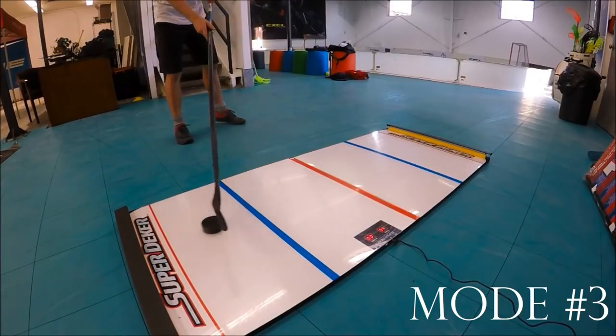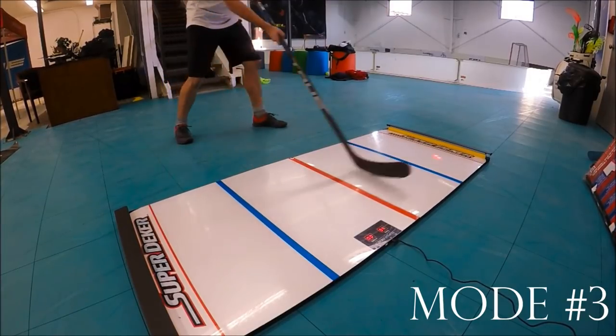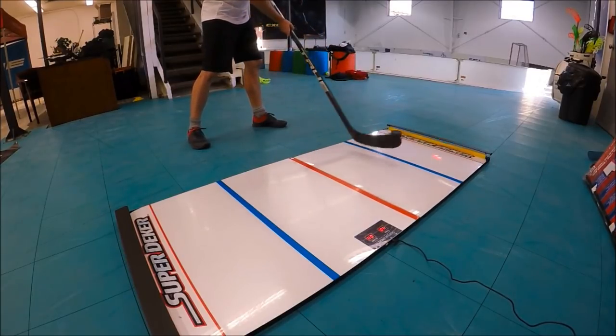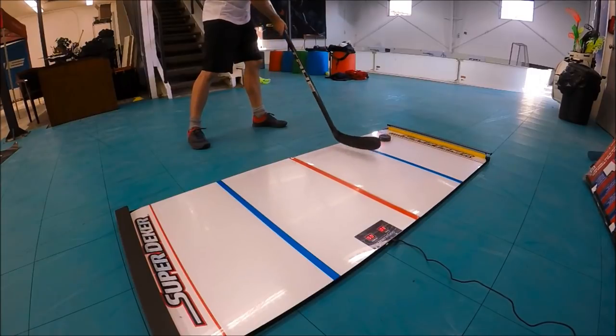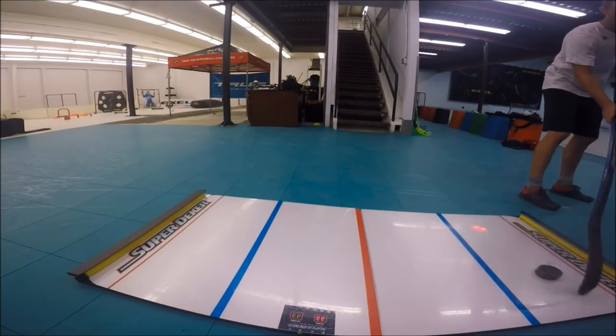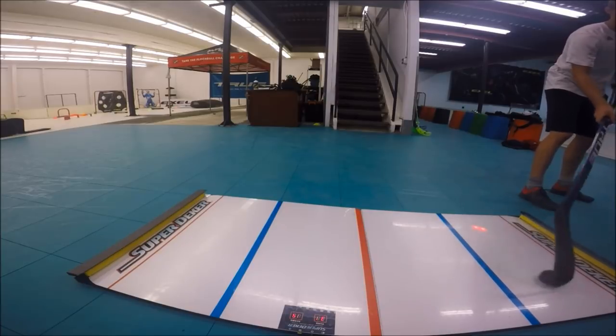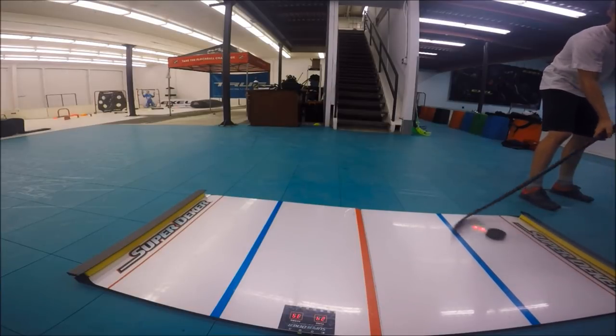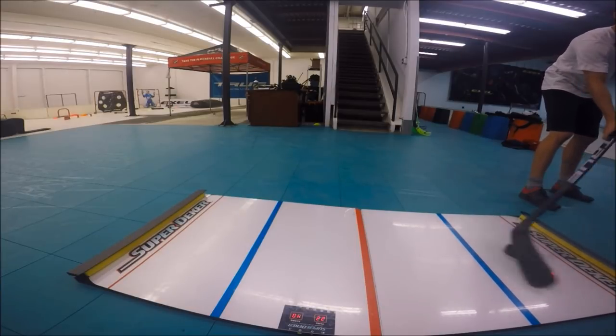Mode number three is a passing one. I was unsure of whether or not it was a glitch, but the targets kept staying on one side of the SuperDeeker, which was super limiting and frustrating. They advertised it to work on your passing, but if it just stays on one side then it's not really fun or challenging. I did take advantage of this and just started doing straight toe drags, actually getting a score of 84 — but not the way they intended it to be used. Still a fun challenge if you want to work on your toe drag.